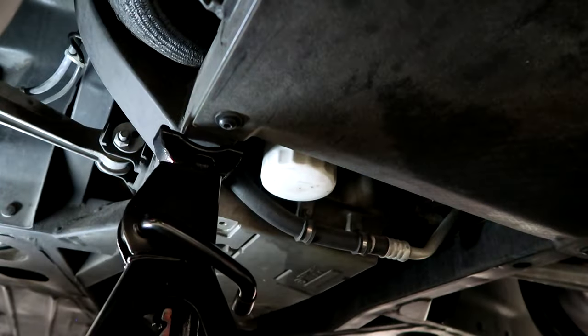It definitely helps to have two people — one person under the car positioning the jack stands and another manning the jack. But it can be done with one person, it just takes double the work since you have to check under the car and come back to the jack repeatedly. I've got the jack stand in place on a nice point on that frame rail and we're just going to lower the jack down onto it.